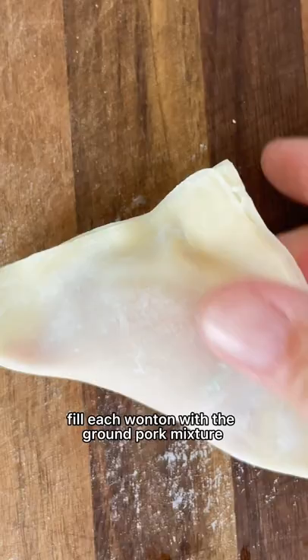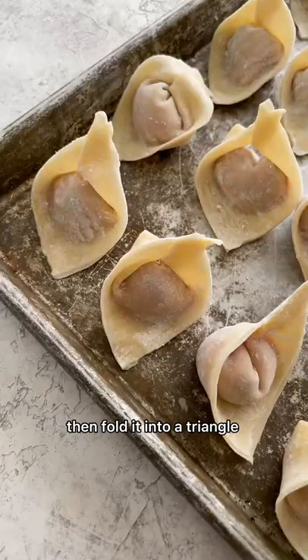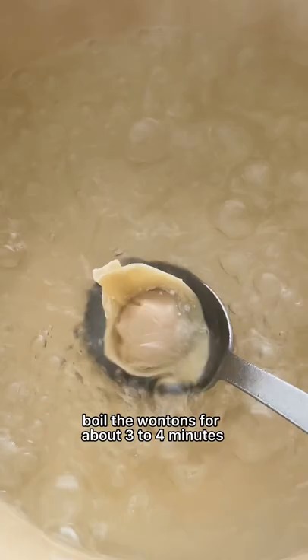Fill each wonton with the ground pork mixture and a piece of shrimp, then fold it into a triangle and shape it into a boat. Boil the wontons for about three to four minutes.